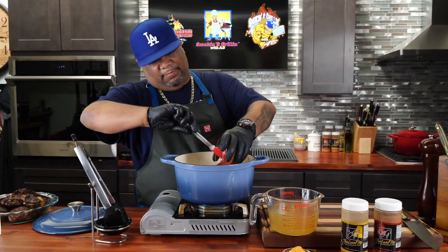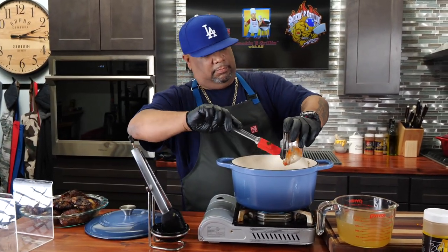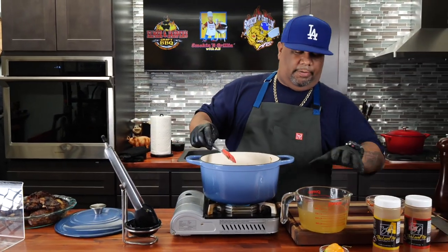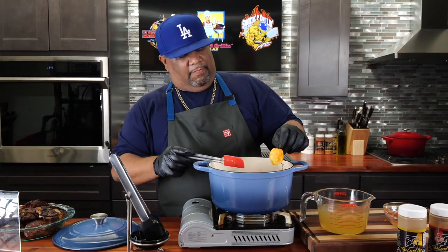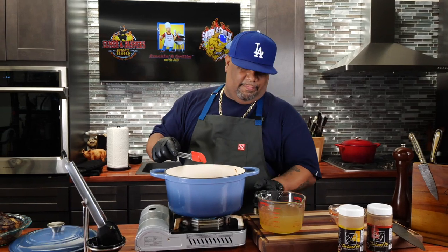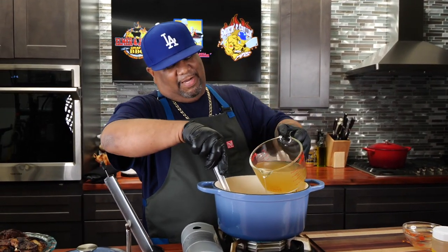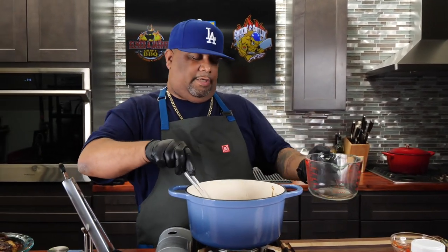Now I'm gonna go ahead and add my tomato puree. Earlier I called this a scotch bonnet — if you can't find scotch bonnet, go ahead and use a habanero. I'm gonna drop this in whole — we're not gonna cut it or do anything like that. Now we're gonna raise the heat up a little bit and add that flavor, folks.